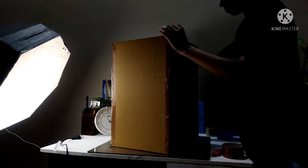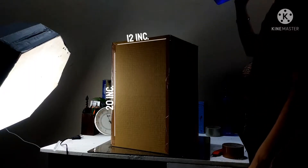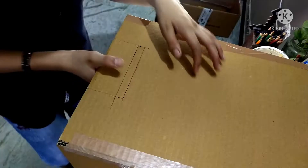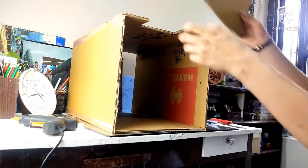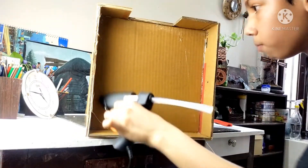First of all, I got this box which is 20 inches by 12 inches — this is going to be our trash can. After cutting a hole for our foot pedal, I can glue this square cutout which is going to be the main base for our dustbin.